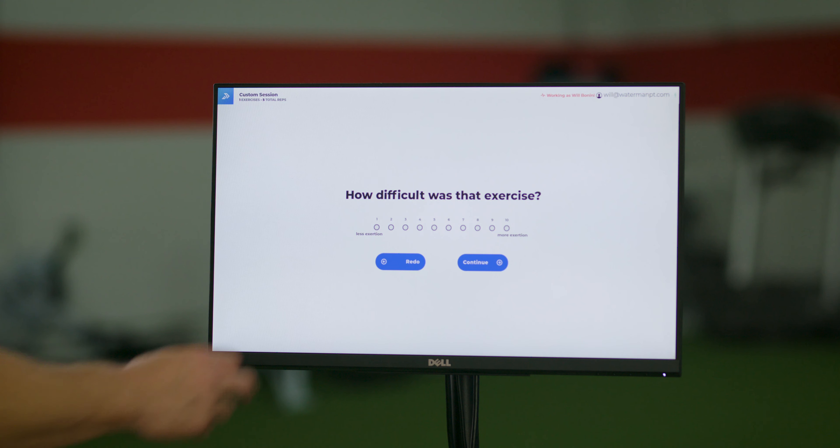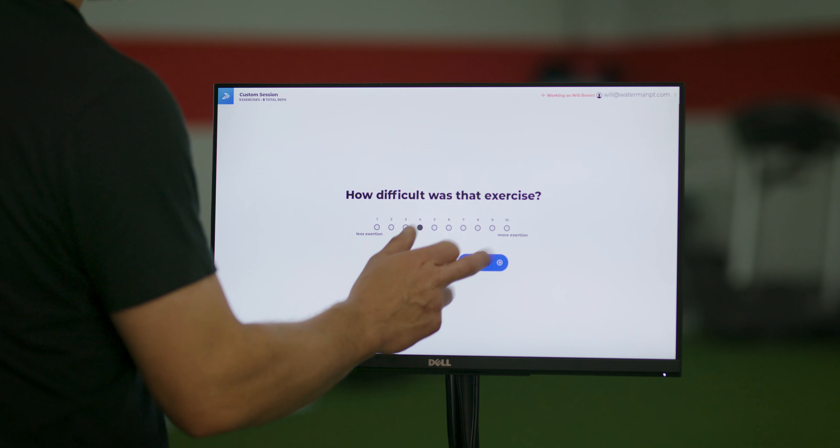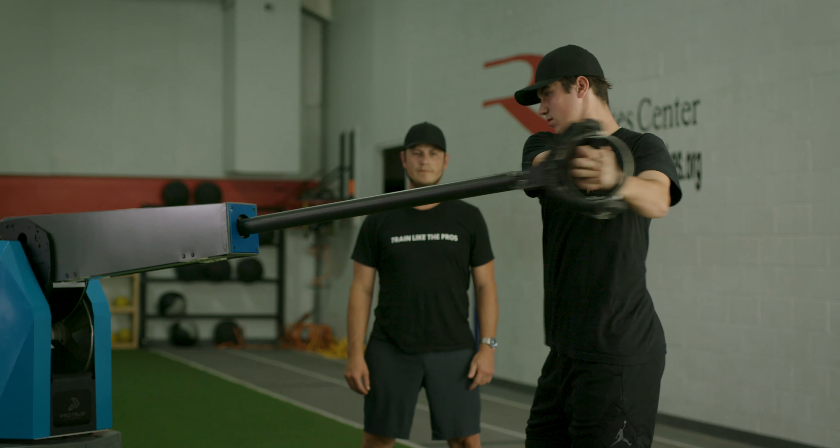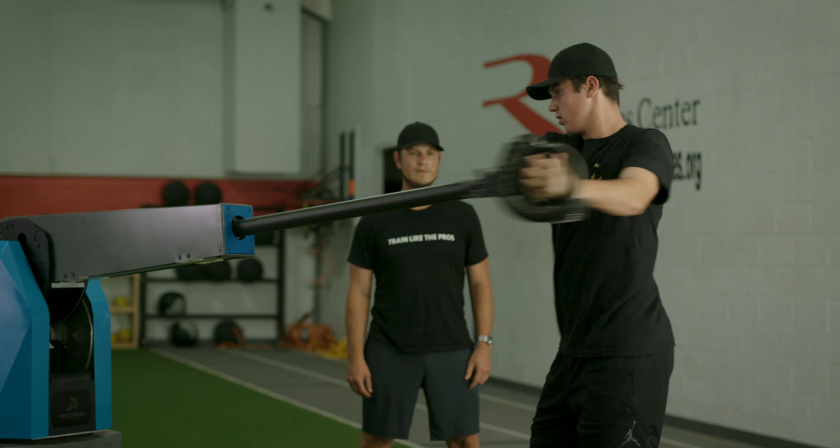I can stay on the machine and have most of my lesson there. We can change it from throwing to hitting, doing any type of power movements, but we really try to stick with anything that's horizontal since baseball is such a rotational sport.